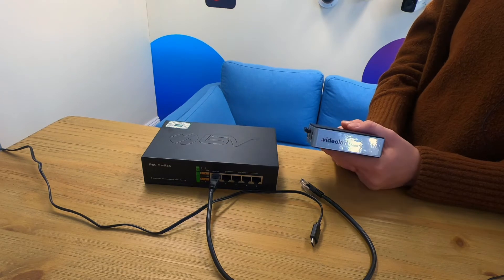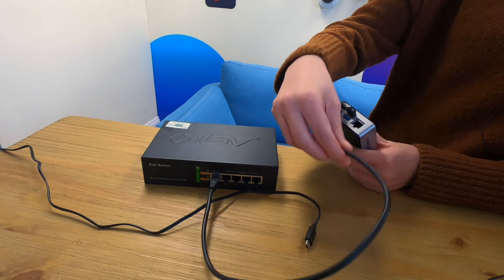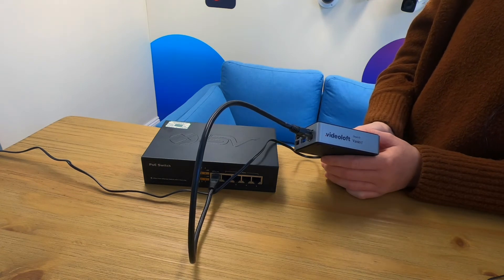All you need is the VideoLoft cloud adapter which comes in an 8 or 16 channel version and is no bigger than your phone. There's also a 64 channel rack mounted version for larger installations. Just connect it to the same local network as the CCTV system and to power, and the rest of the installation can be run from literally anywhere in the world.